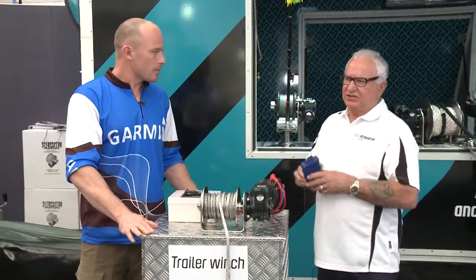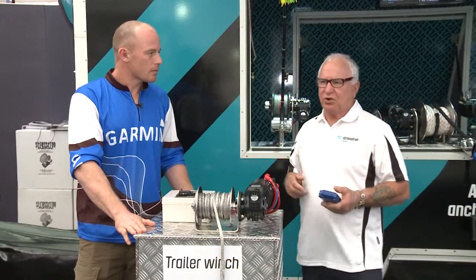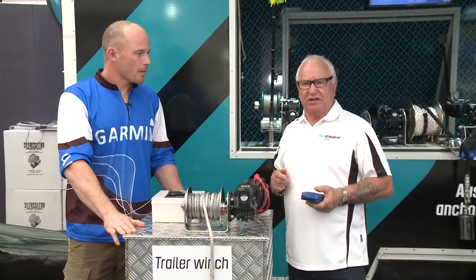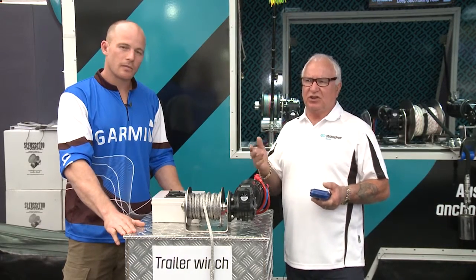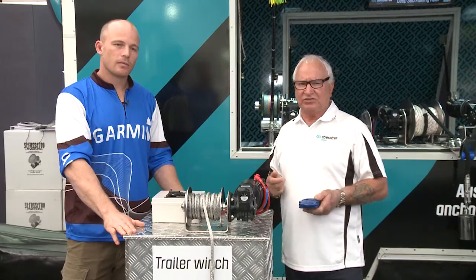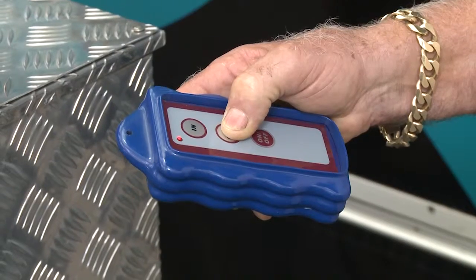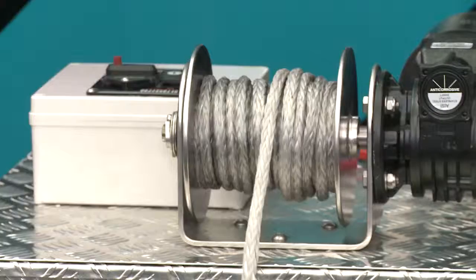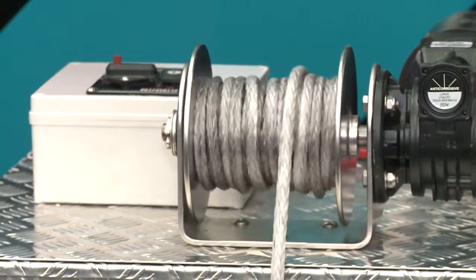Yeah, the beauty about our trailer winch is it's designed to be able to pull a boat off the beach onto a trailer. Because a lot of places you go where it's very hard to get to, the trailer winch with the wireless remote control — you've got no worries. You can just pull it in or out without the effort.